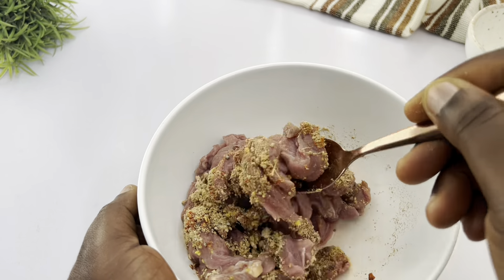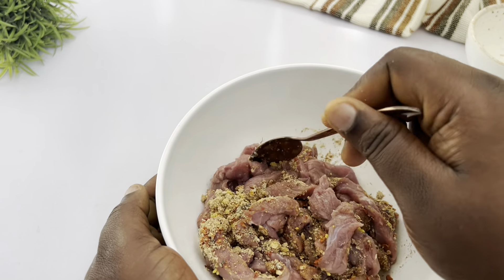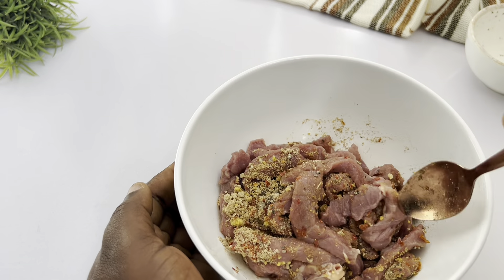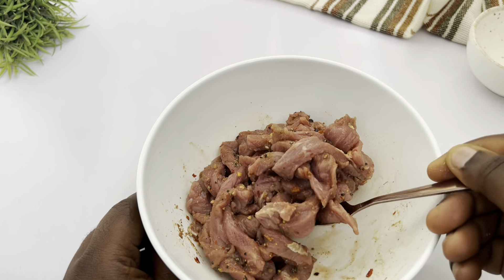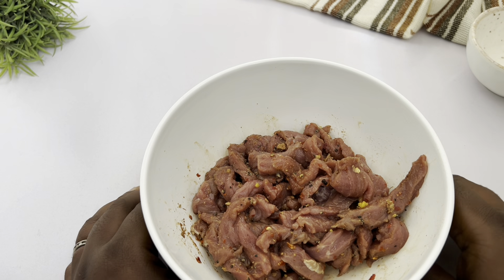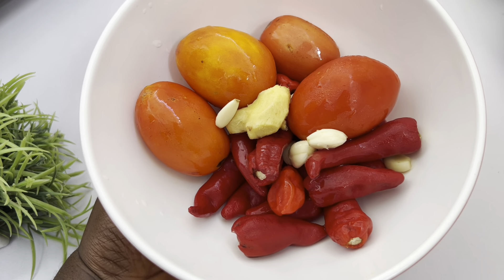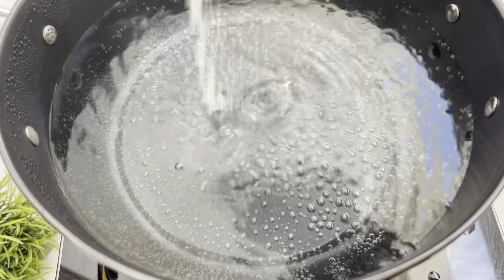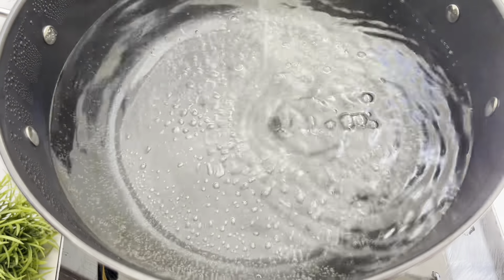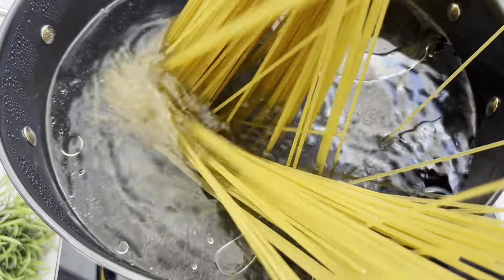Allow it to marinate for 30 minutes to 1 hour, or you can store it in your fridge overnight if you're not using it right away. If you're using it immediately, 30 minutes to 1 hour is perfect. For my tomato mix, I have tomatoes, ginger, garlic, scotch bonnets, and sweet long pepper. You can use tatashi or bell pepper if available.